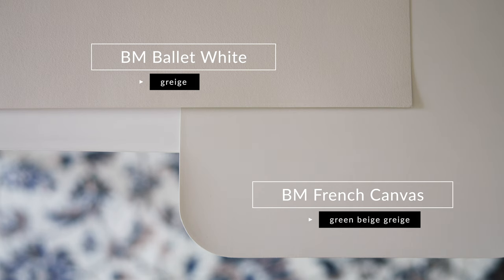Watch what happens when I compare it with another paint color called Ballet White. What makes Ballet White a little bit different and unique is that it's a mix of a beige with just a little bit of gray, without any green undertones. When you compare Ballet White with Benjamin Moore French Canvas, you're going to see how French Canvas looks a little bit more like a beige in comparison to Ballet White. But notice how Ballet White is lighter than French Canvas, and Ballet White is warmer — it looks more of that yellow-beige — while French Canvas leans more toward that green-beige with a gray to it.